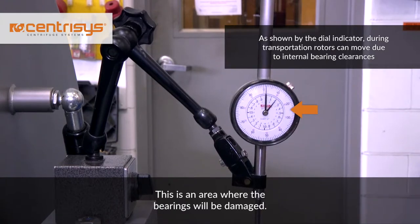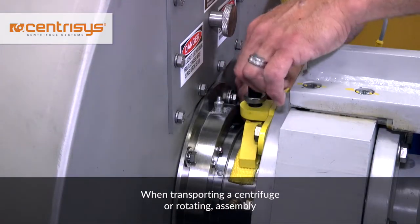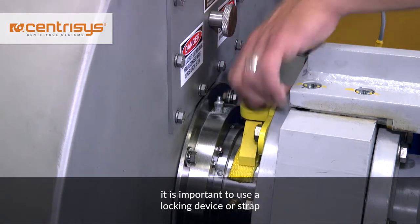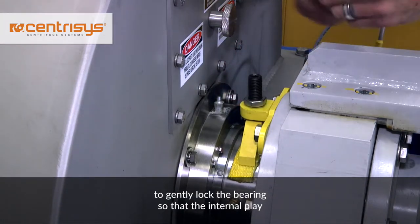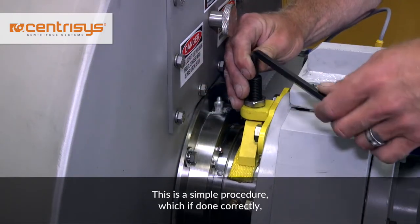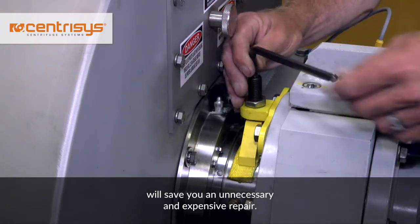This is an area where the bearings will be damaged. When transporting a centrifuge or rotating assembly, it is important to use a locking device or strap to gently lock the bearing so that the internal play of the bearing is eliminated. This is a simple procedure which, if done correctly, will save you an unnecessary and expensive repair.